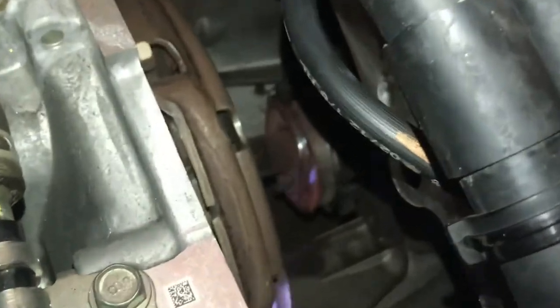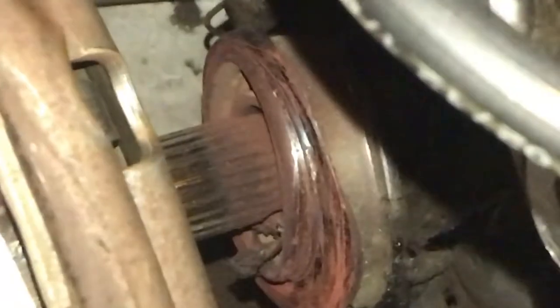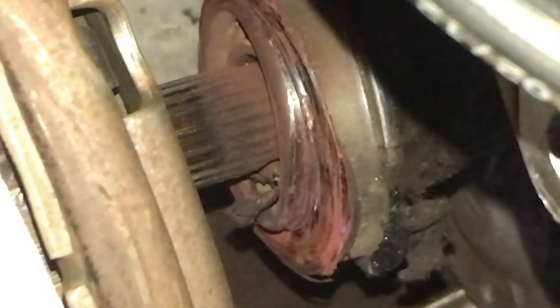My throwout bearing is completely trashed. It literally looks like wrecked bare metal — like when you see a wrecked car, that's what my throwout bearing looks like. It's horrible. You can see it right there — that's supposed to be a bearing. That's what my throwout bearing looks like. It's trashed.